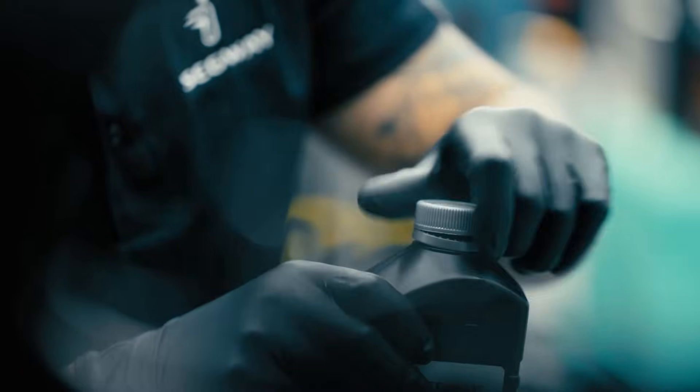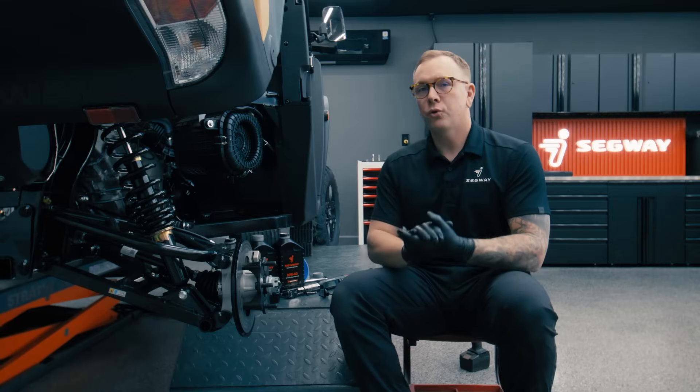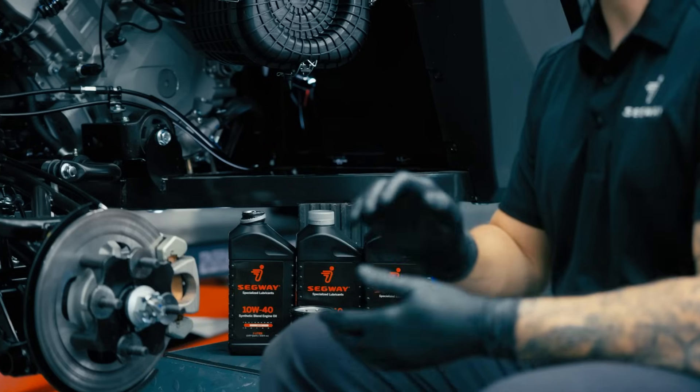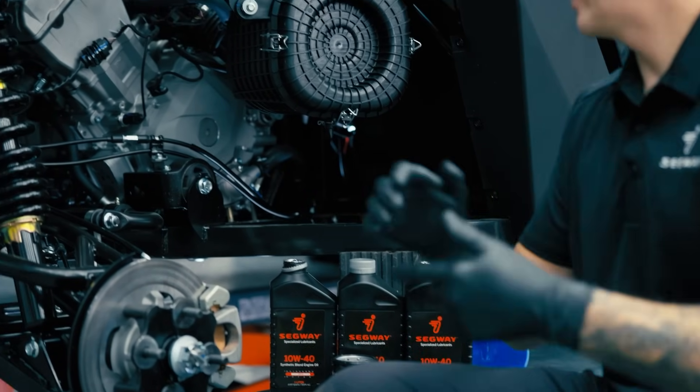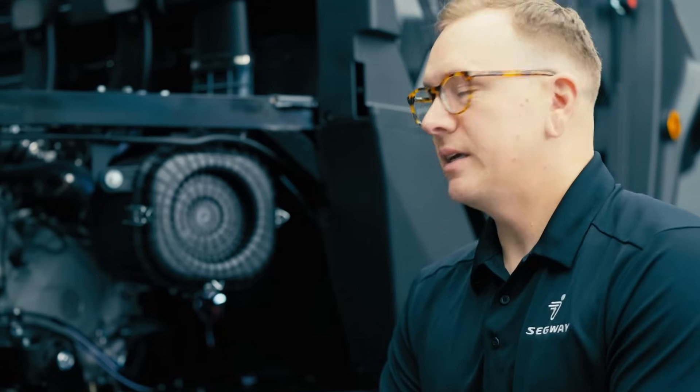The oil fill tube is going to be located on the top side of the engine. We've just refilled the oil. We started off with two quarts, we checked the level, it looks just a little bit low. We're going to start the engine, let it cycle for a little bit, then recheck the oil level. If it needs anything more, we'll add a little bit — but that's it, that's an oil change on the Segway UT6.